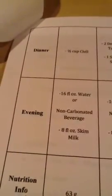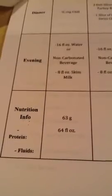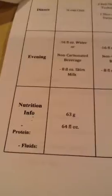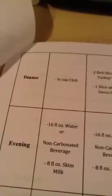Dinner is a half a cup of chili. And then your evening is 16 fluid ounces of water, eight ounces of skim milk, non-carbonated beverage — whatever you can fit in. Your nutrition that day would be 63 grams of protein and 64 ounces of fluids, which is pretty much where they want you — 60 to 80 grams of protein. Do not feel too bad if you cannot eat the whole half cup of chili. Just make sure that the chili has lean ground meat in it.